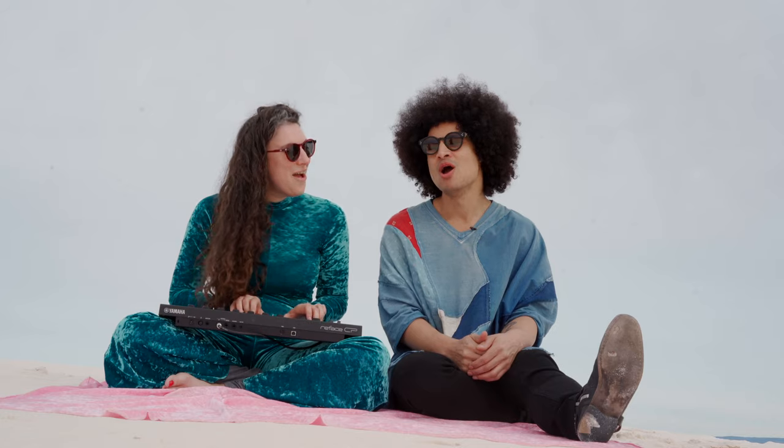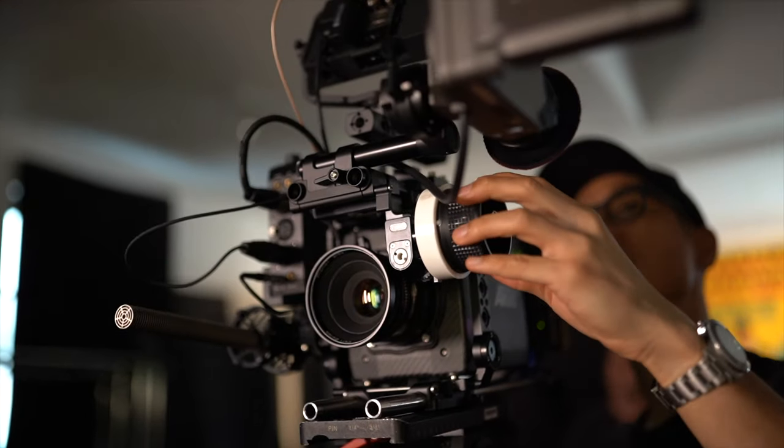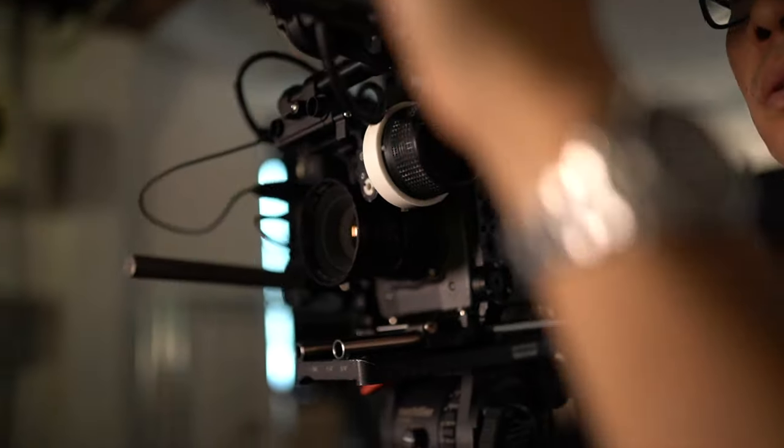The a6500 is currently built out with a SmallRig cage. When I'm not using it as a vlog camera, I'll sometimes rig it out with the Atomos Ninja 5, a handle, and an external battery. I have a bunch of friends that are musicians and filmmakers, so I'm often helping out on set or capturing behind the scenes of music videos. It's nice to have a lightweight camera that you can build out into something bigger.